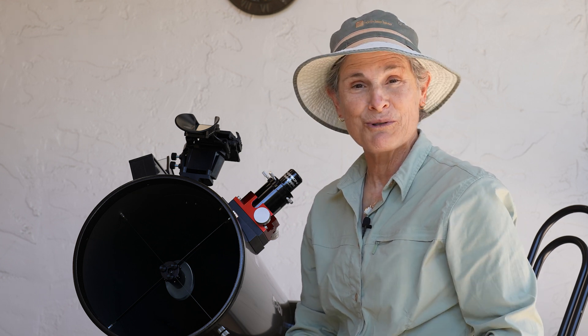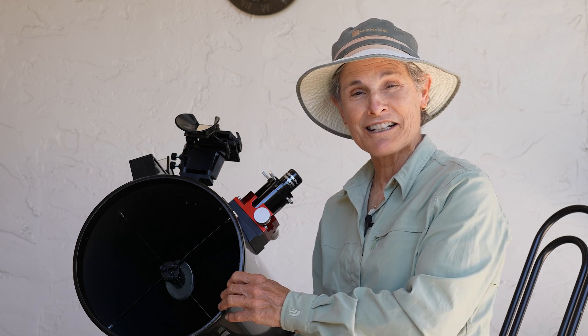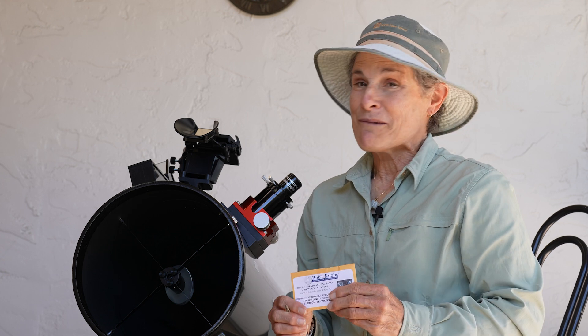But that's how you do it on a Newtonian reflector, like this 10-inch Dobsonian. I hope you found this useful. I highly recommend Bob's Knobs. I'll see you in the next one.